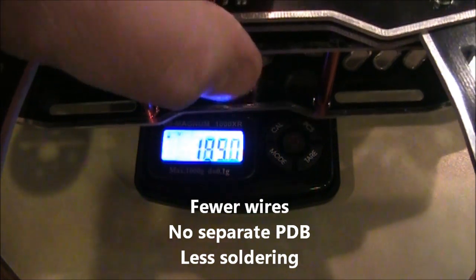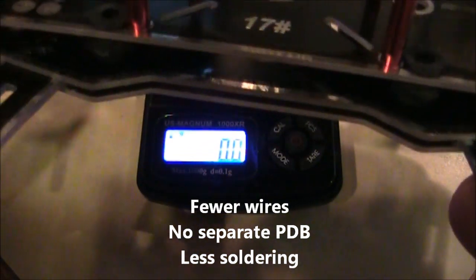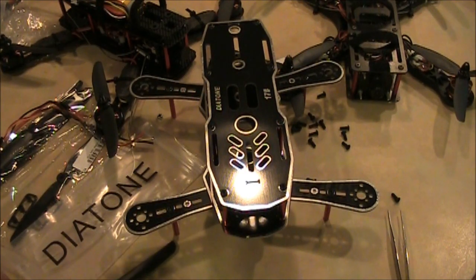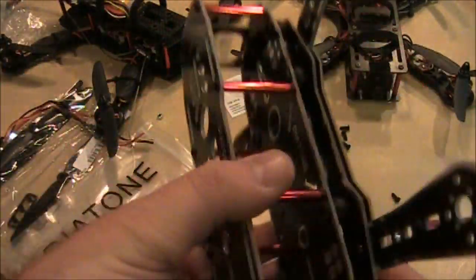You also have to factor in that this thing weighs more since it has one extra plate more than the other one, plus it has eight vibration dampeners. This has been a quick unboxing and assembly of the Diatone number 17.